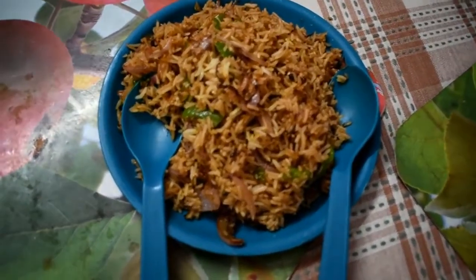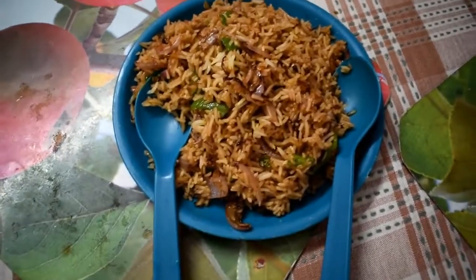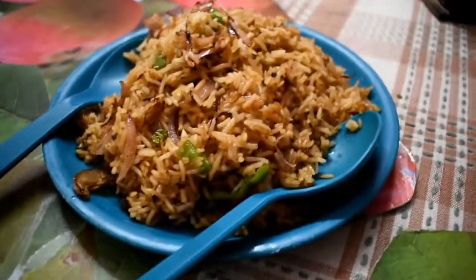This is very tasty. Please try it one time. The fried rice is ready. Now it's time for tasting.